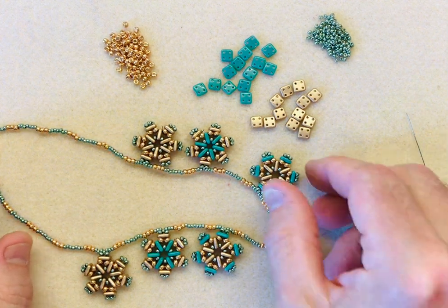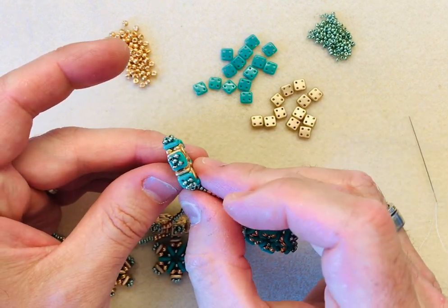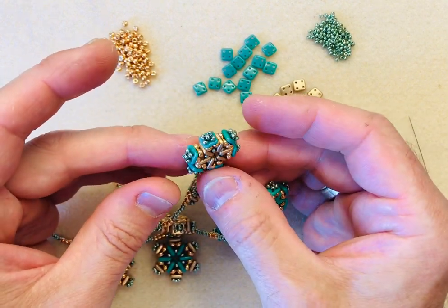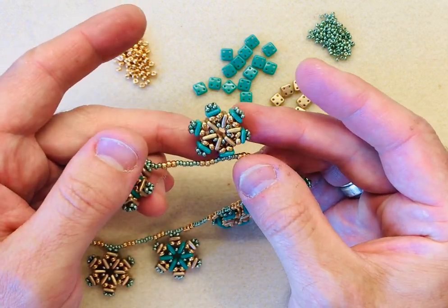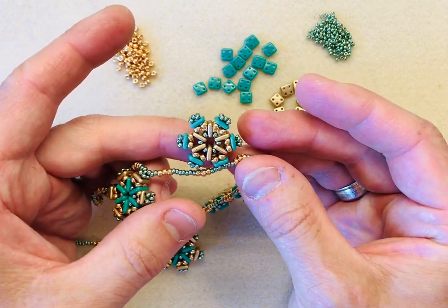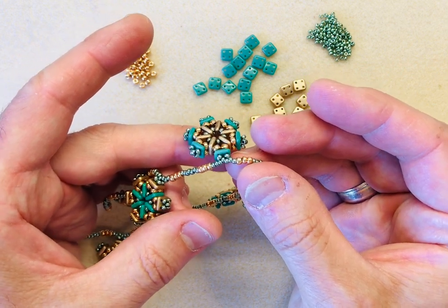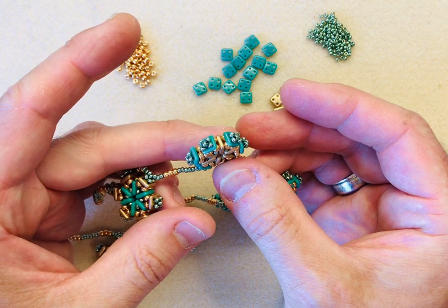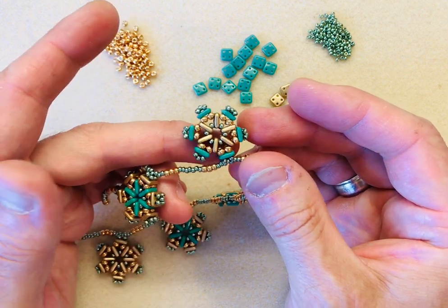What I really like about the Quadra tiles is that depending on how you use them you get these amazing three-dimensional effects. They're really clever little beads, and because they're part of the Checkmates range they're guaranteed to work alongside all of the other beads in the range because the drill holes are positioned in the same size. A lot of the beads are 6mm, so it's a beautiful range and I really enjoy working with them.